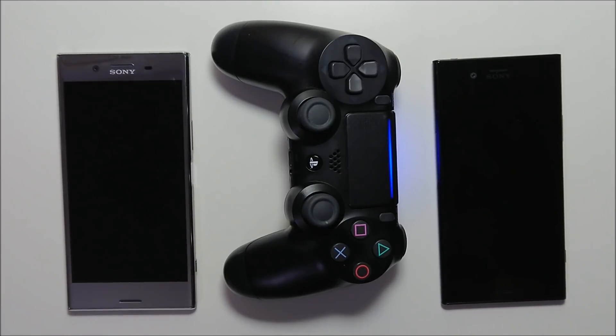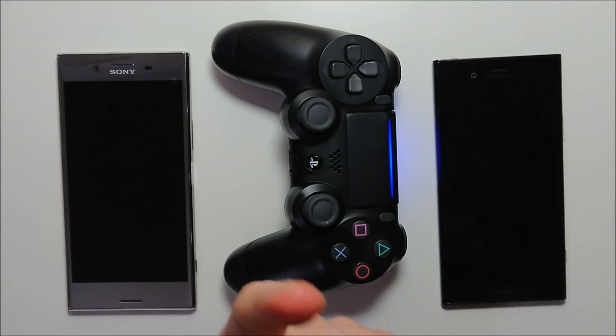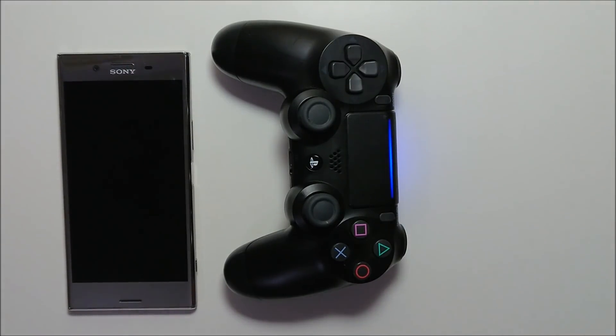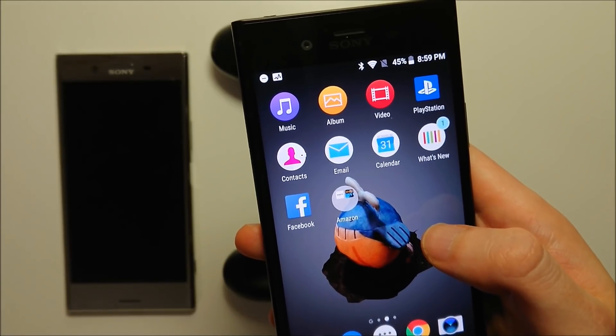Hey guys, we have a quick look here at the 3D Creator app for the Sony Xperia XZ Premium, the Xperia XZ1, and the Xperia XZ1 Compact I'm filming a video of right now. So this is something pretty unique that Sony is doing. A lot of people are saying good things about this, and Sony was pretty excited about it.